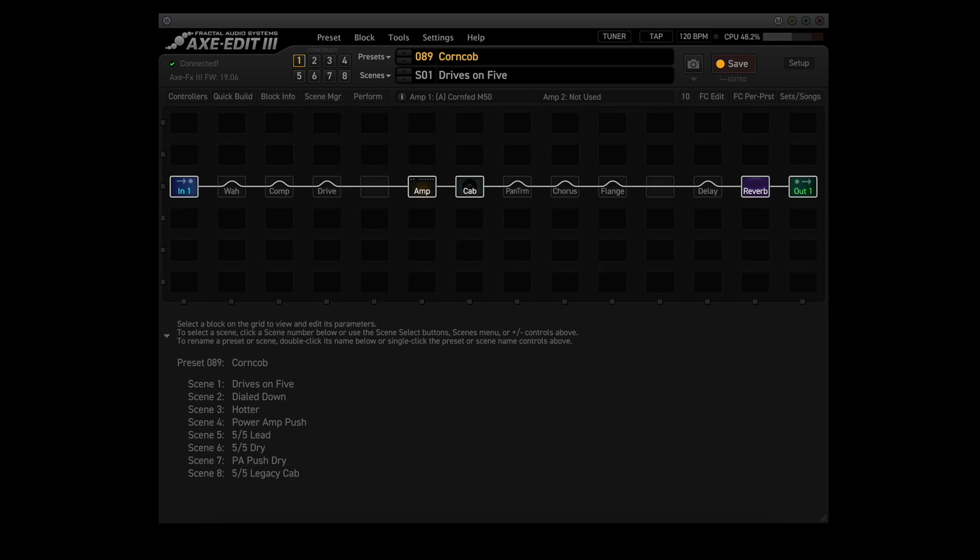Now let's look under the hood of this preset in depth. It has 8 scenes: Drives on 5, Dial Down, Hotter, Power Amp Push, 5/5 Lead, 5/5 Dry, PA Push Drive, and 5/5 Legacy Cab.